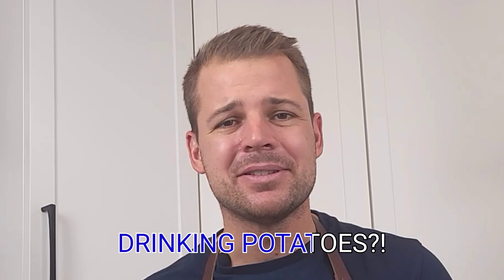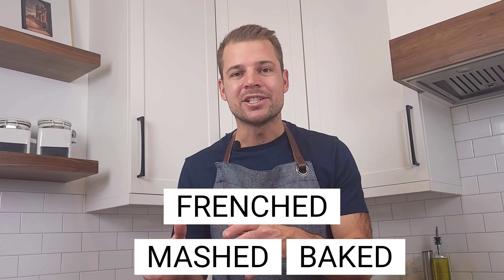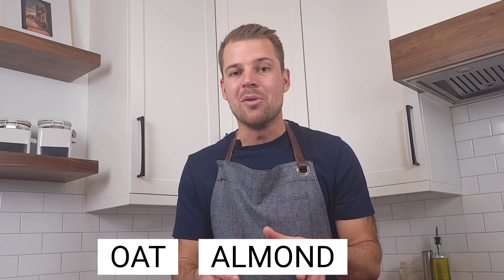What is up YouTube? Today let's talk potato milk. Yes, potato milk. I know what you may be thinking — drinking potatoes? Most people are used to having their potatoes either baked, mashed, or French fries, but potato milk may be your new alternative to other plant-based milks such as oat, almond, or soy.